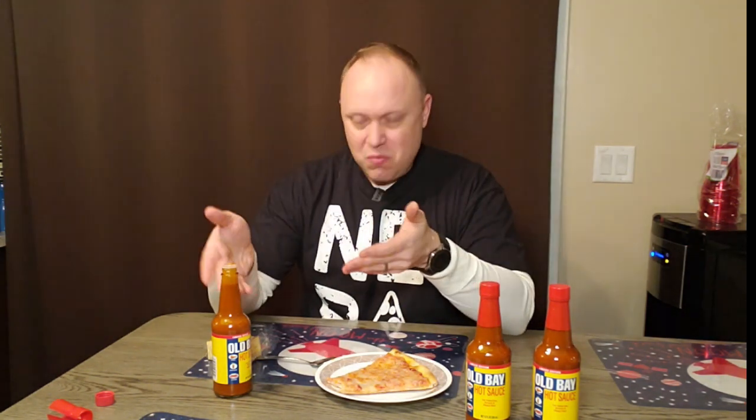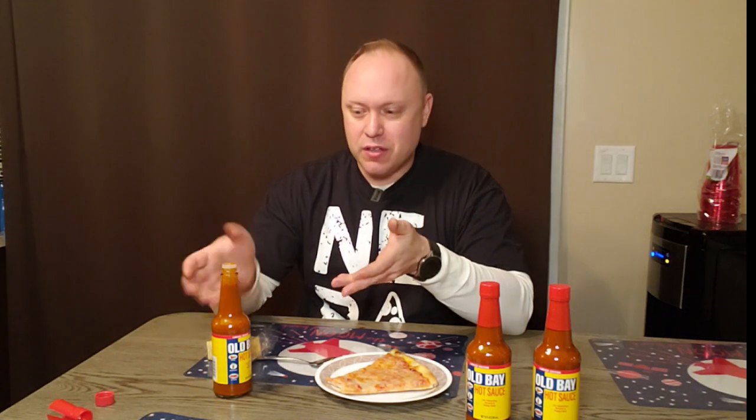My thought was that to make Old Bay wings I would need a stick of butter to add to this, but I think I would actually just toss wings, or boneless bites, or popcorn shrimp right into this. It is not super hot — I would call this a comfortable medium, maybe a little more than mild. Very impressed with this. Maybe it's because I'm obsessed with Old Bay, but it's certainly a common sense combination.